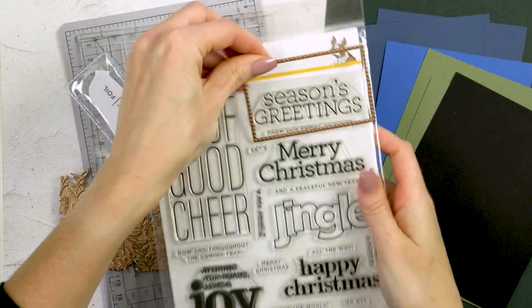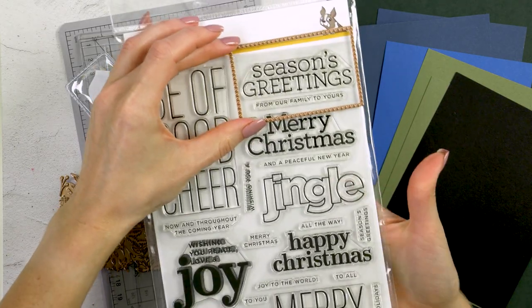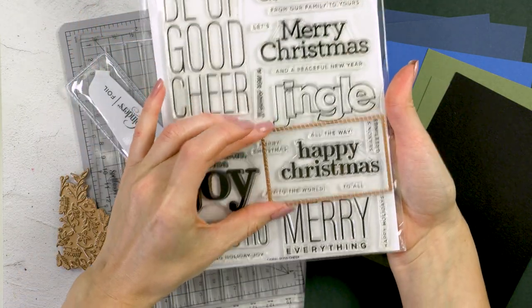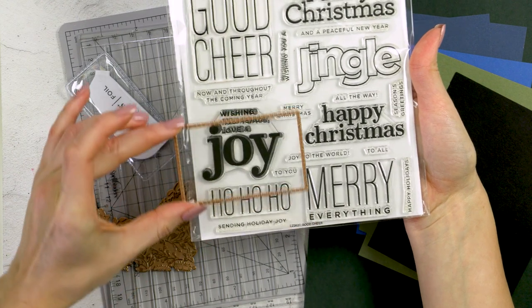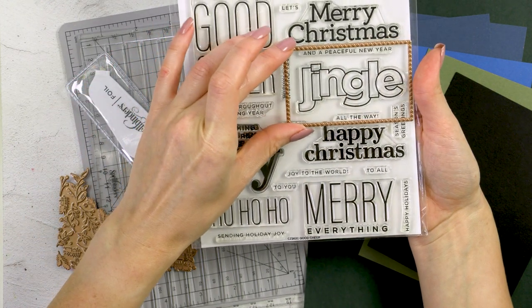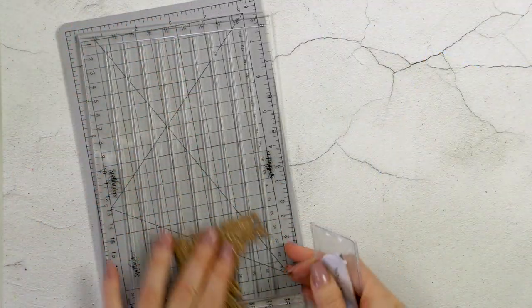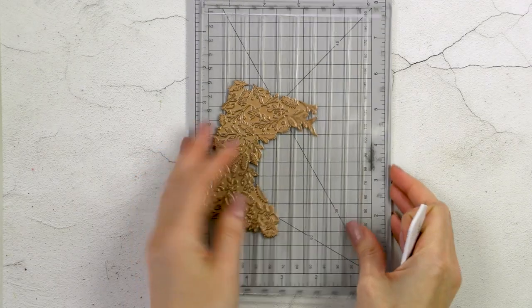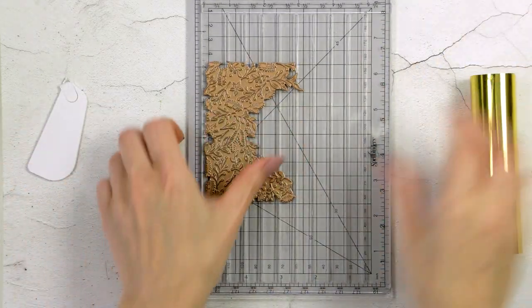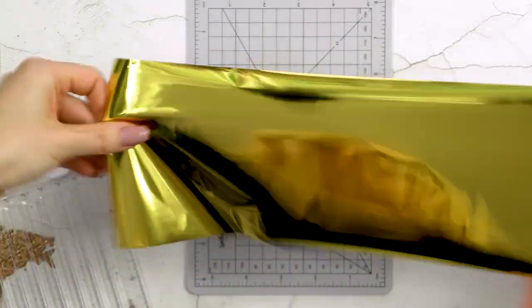I also want to use this stamp set from SimonSaysStamp as a sentiment for my card. I have this dotted frame from Spellbinders — it's also a glimmer plate — and I'm just trying to see which of the sentiments would work for my project. Another tool I have on my desk is the Quick Trimmer, a special trimmer from Spellbinders to help you easily cut your foil and reduce foil waste.